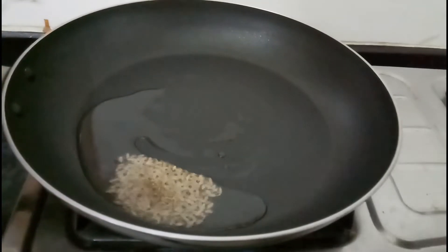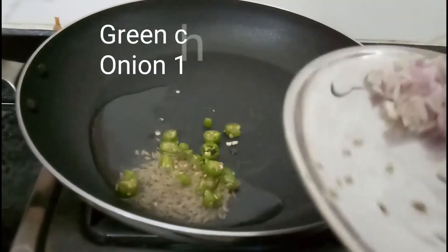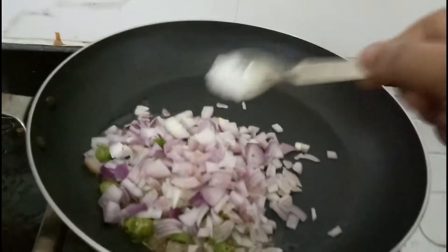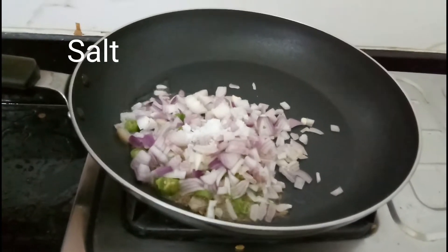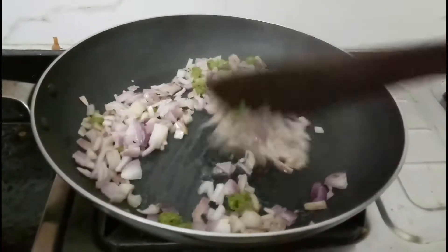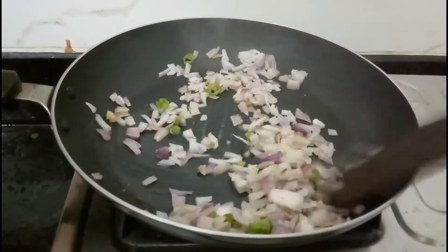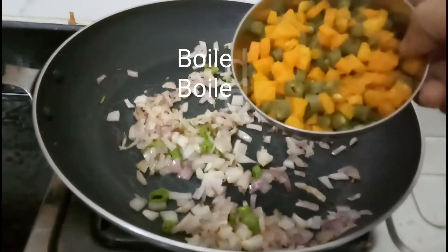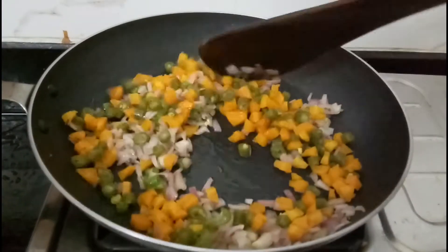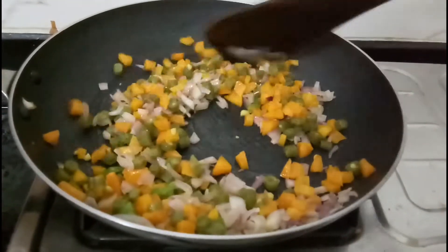We will add a spoon. We will cut a bread. We will add the veg cutlet. You can make it with carrot or green beans.